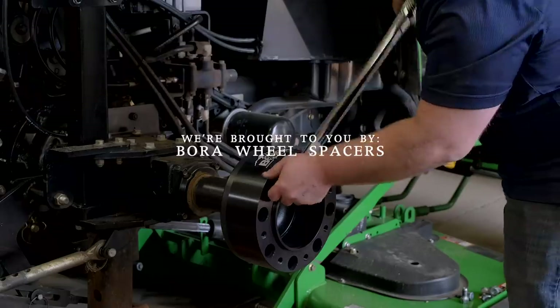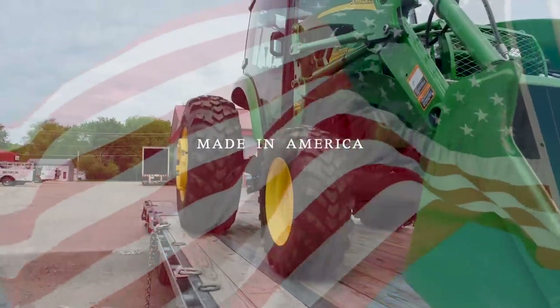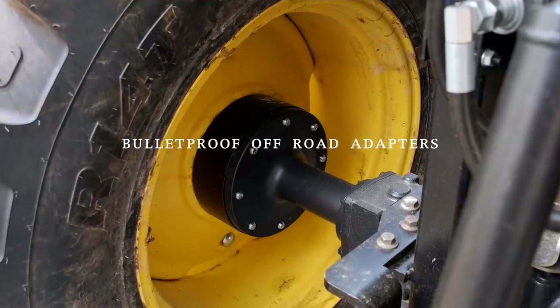As always, we are proud to be sponsored by Bora Wheel Spacers. If you are feeling tippy on your tractor, adding wheel spacers can make a big difference. Bora Spacers are made in America and have a lifetime warranty. We'll put a link down below on where you can buy them.